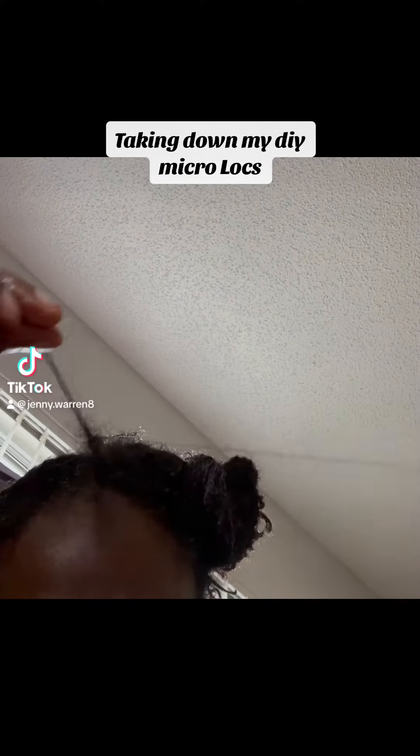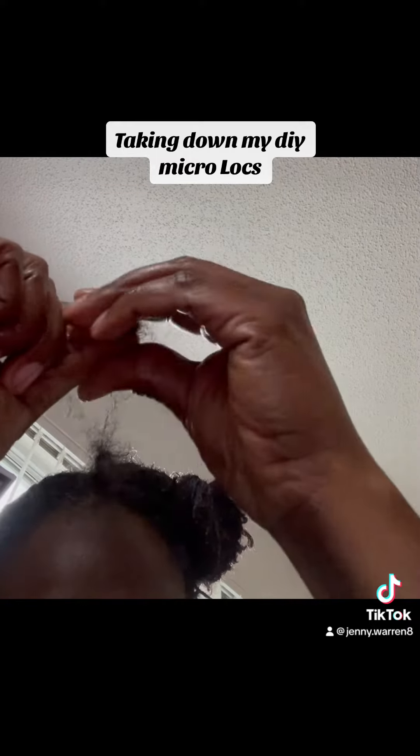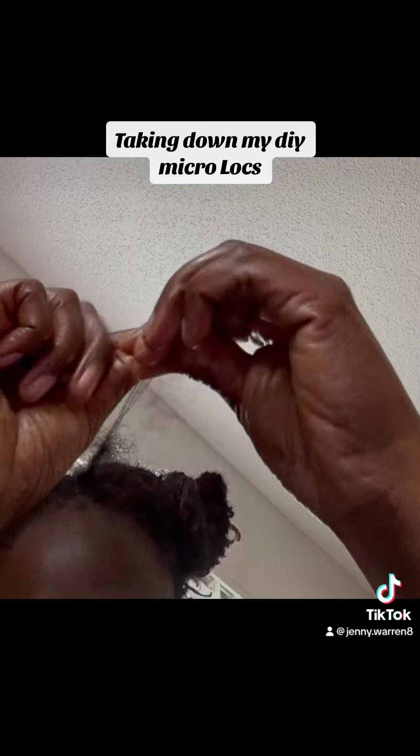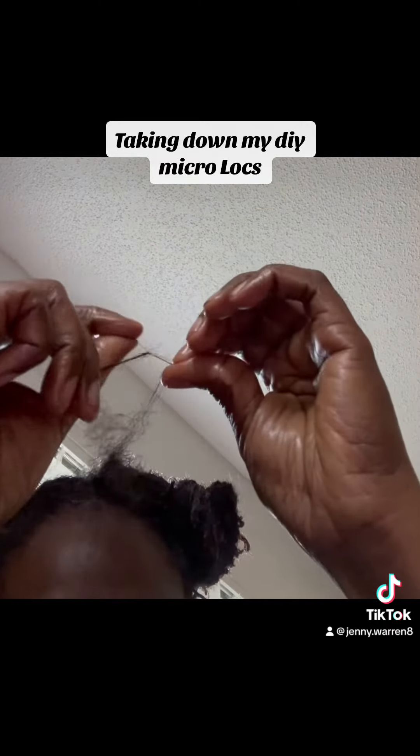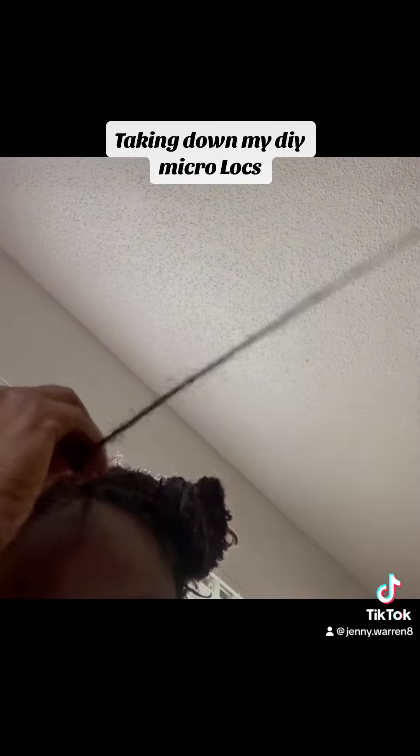I want you to see how the strands are just coming apart easily. This is really because of the pre-preparation I did before I started. So it's very, very soft. It's very pliable.